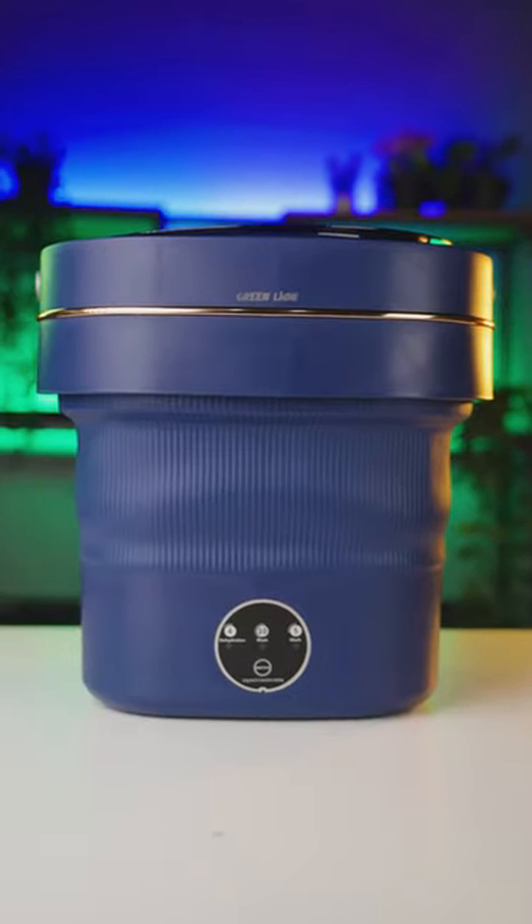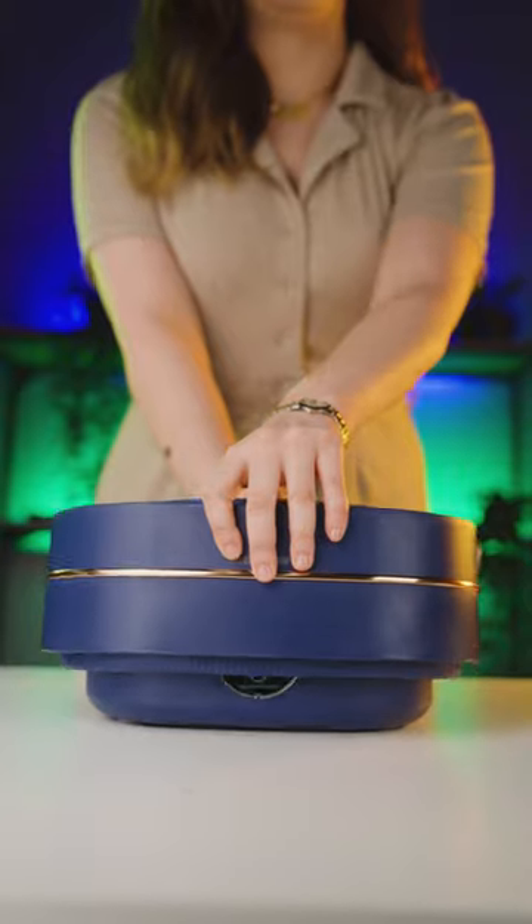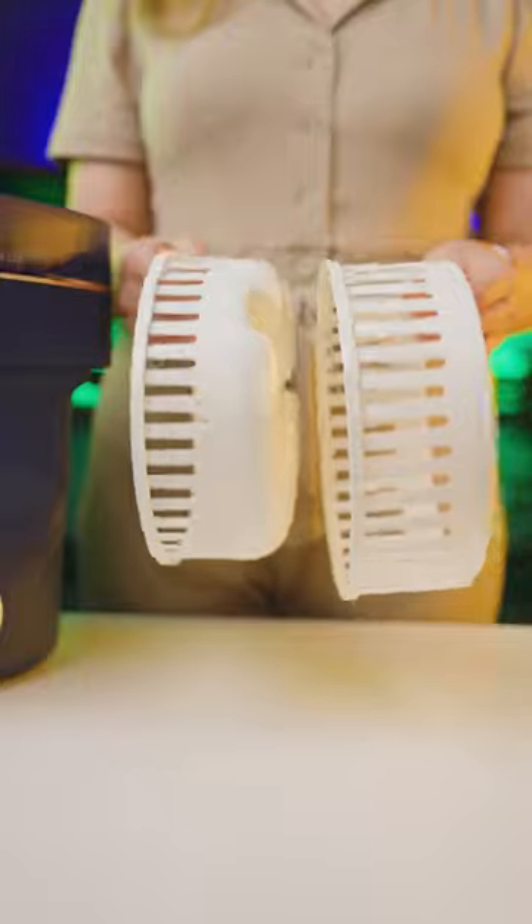The Green Lion Foldable Mini Washing Machine is a portable washing machine for quick hand washing of clothes. This foldable washing machine is compact and easy to assemble. Opening and setting it up is simple.